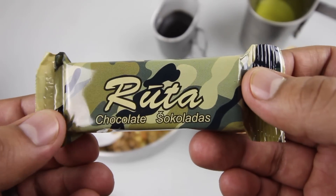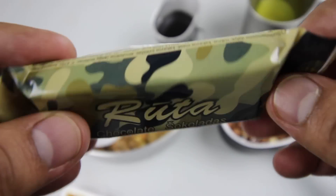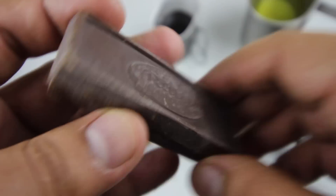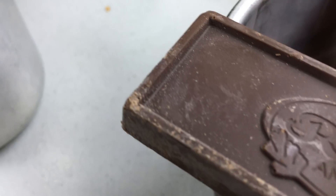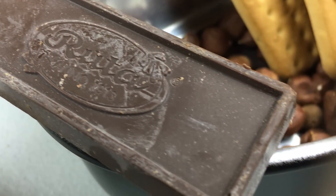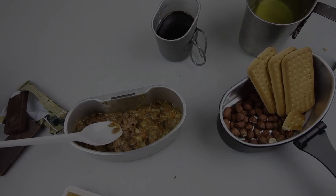Now for dessert — we have the Ruta chocolate bar, and you actually get two of them. They look like they've been around for a while. Let's have a bite. That is an excellent chocolate bar — very good quality, nice smooth and creamy.